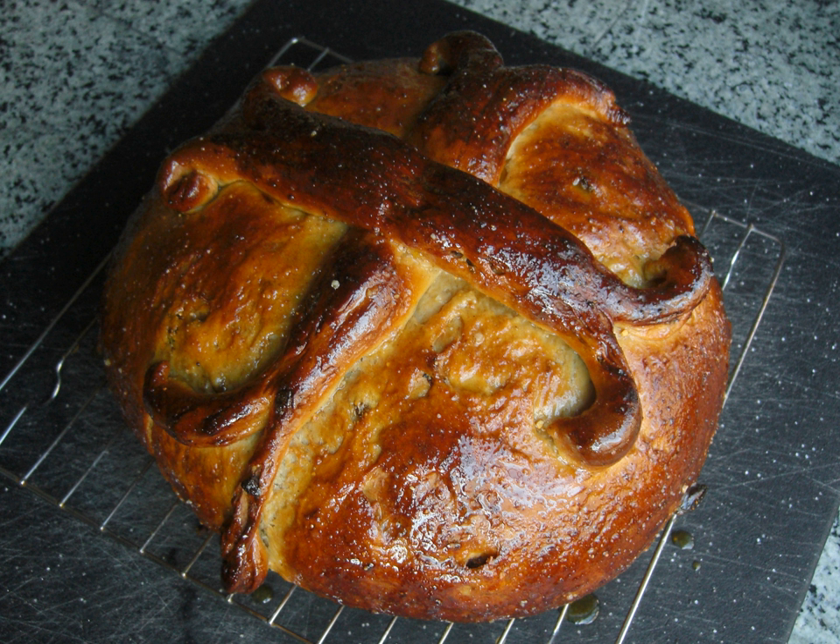The Greek word tsoureki is borrowed from Turkish çörek. Some dictionaries claim that this is derived from the old Turkish root. Others say it is Persian or Armenian.